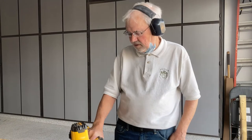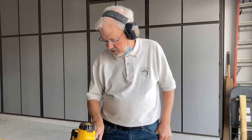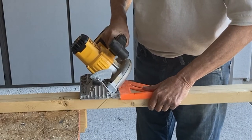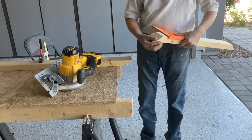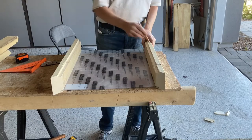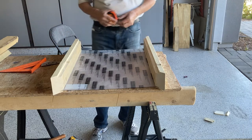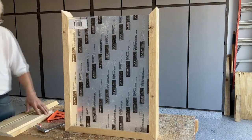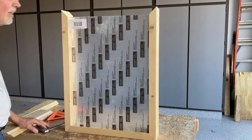I don't have my miter saw or table saw handy, so I'm going to use my circular saw to cut my 45-degree angles. I've got the two sides cut and the plexiglass in, so it's easier to measure for the top and bottom now. My angles came out pretty good for just a hand circular saw — not too bad.